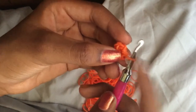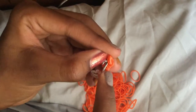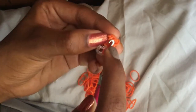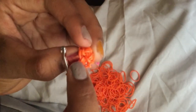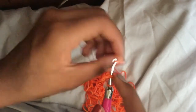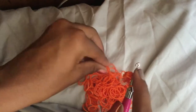Now we're going to increase all the way around to get to twelve. To increase: go inside the next stitch — not the cat band, go inside the actual stitch here. Pull one band through first, then go back inside the loop and pull one more band through. That's how you do an increase — you pull two bands through the loop separately, not at the same time. Do that all the way around until you get back to the stitch marker.